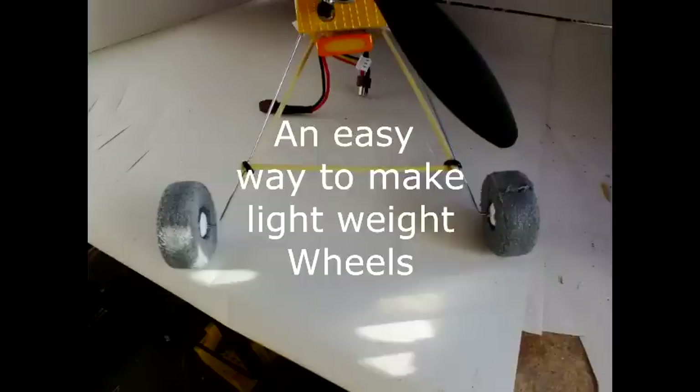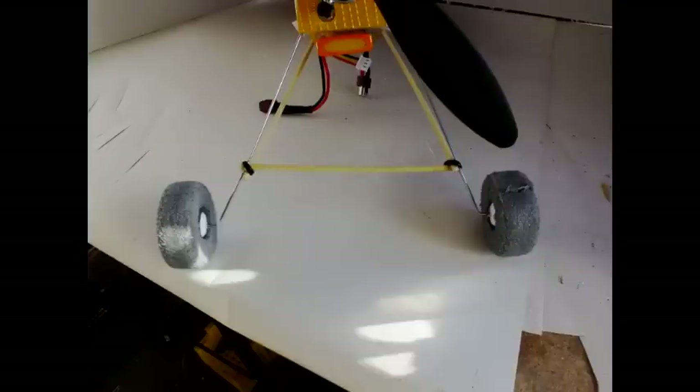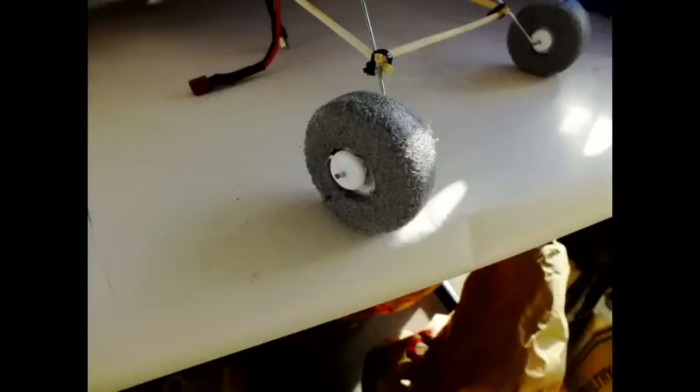Hi. This is a nice easy way to make lightweight wheels for your aeroplanes. Here you can see some of the wheels I've made recently on my nutball.